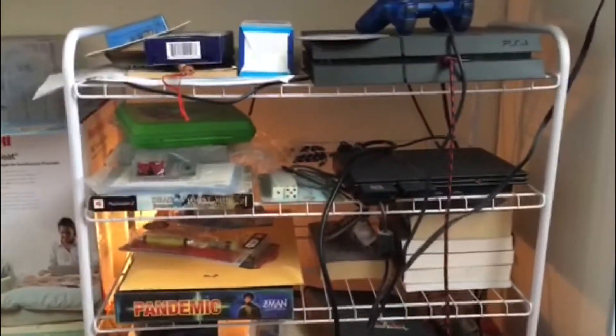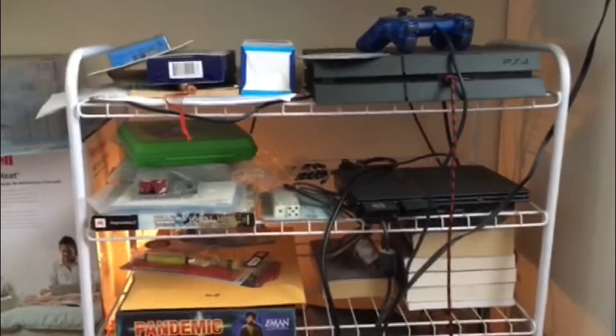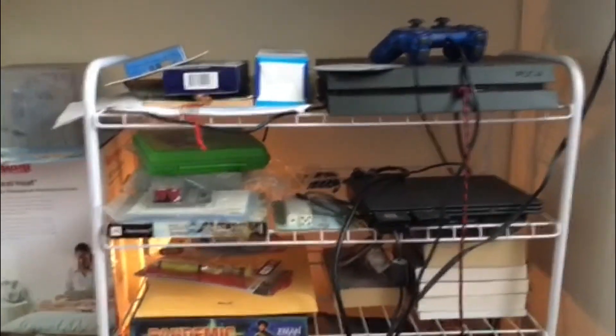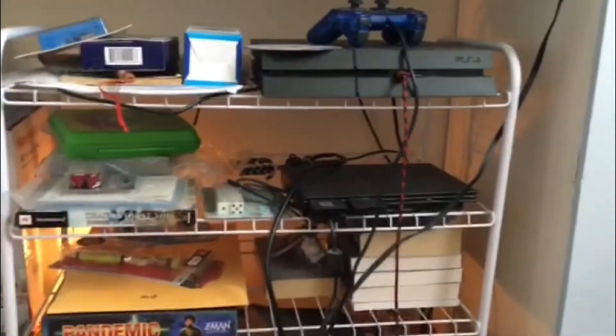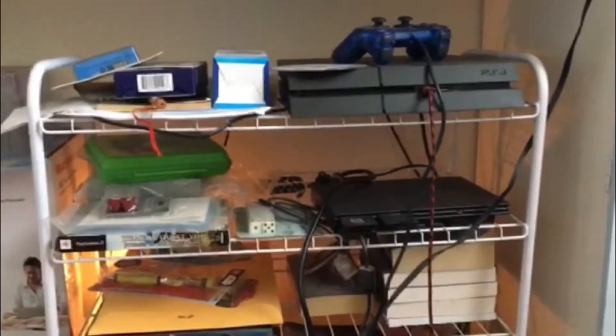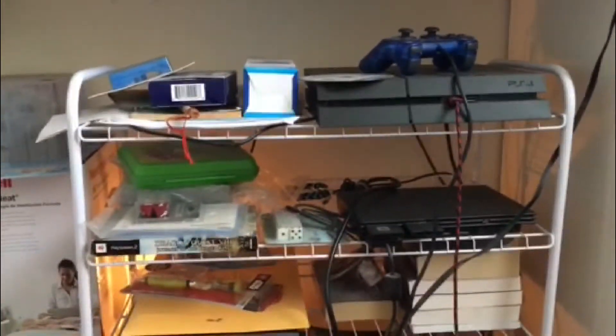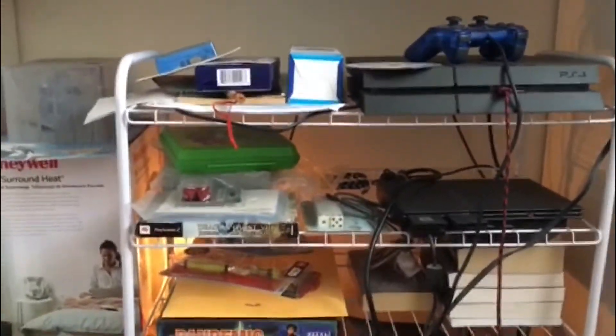Hello everyone, Marcus Wolf here, and I'm actually creating a video on my iPhone — not on a computer or Elgato. It's kind of strange to be doing this again. I haven't done it since, like, Detroit Become Human, I think, when I recorded it straight off my iPhone.